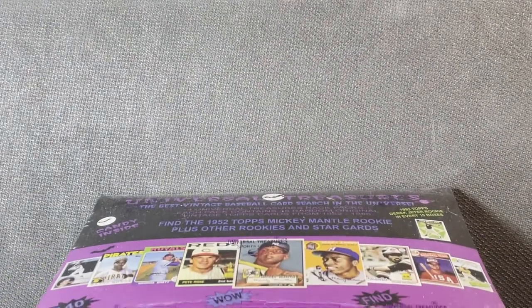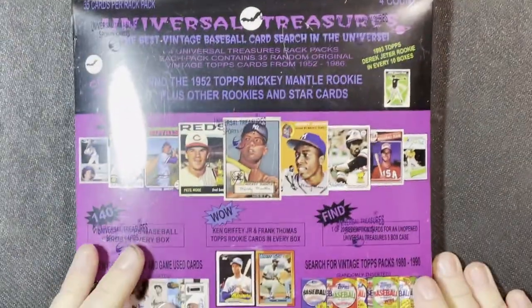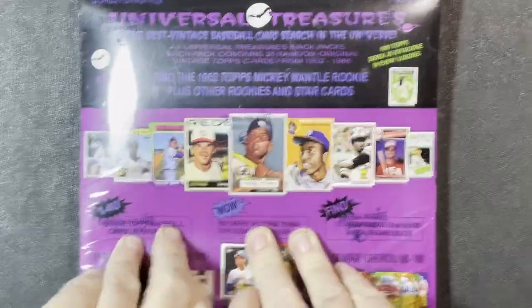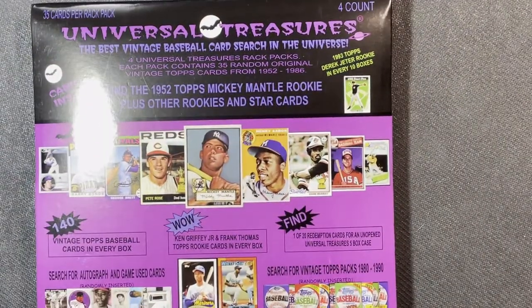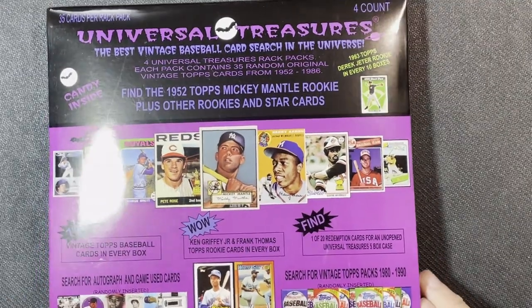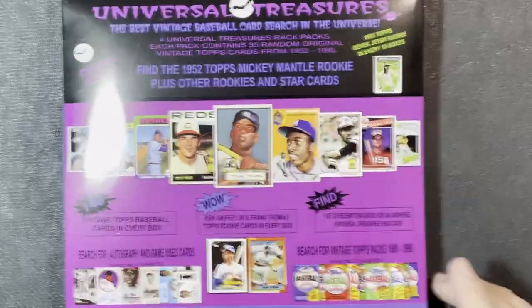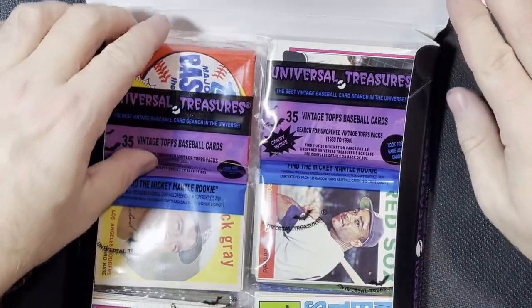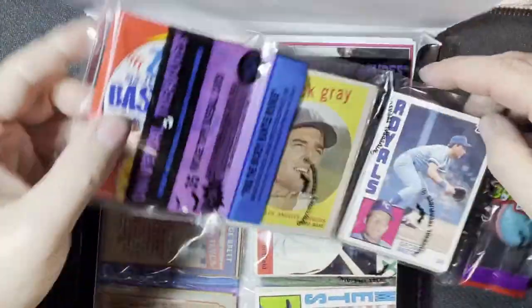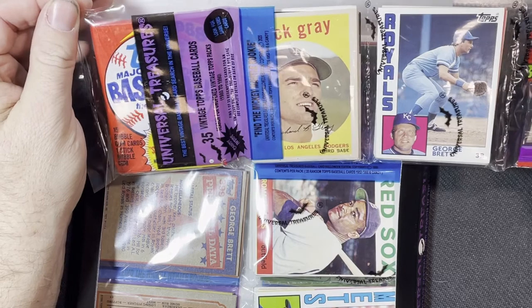It's number 22,047 out of ten thousand — this is the Halloween edition, so there is candy in here. You get a little treat with your cards as well. Let's open this up and see what we get. It looks like we got a pack — oh, 88 — so nothing spectacular there, they made a ton of '88s.